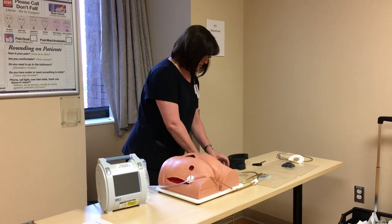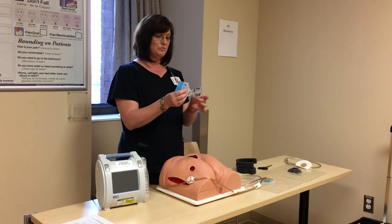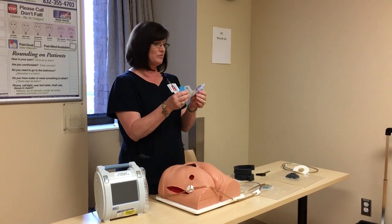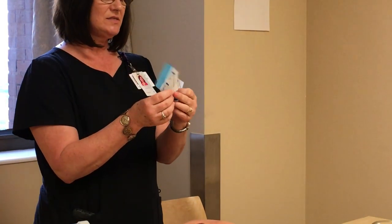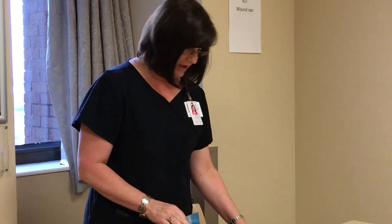With the VAC dressing, the drape is a simple one-two blue feature. If you've done VAC before, you know that. Side one is the sticky side — you take that off first. Side two is just a stiffener, just like on a Tegaderm, and then the blue tab comes off.